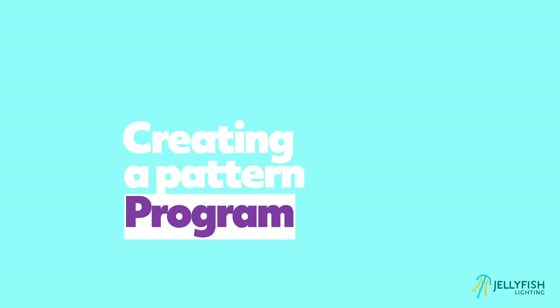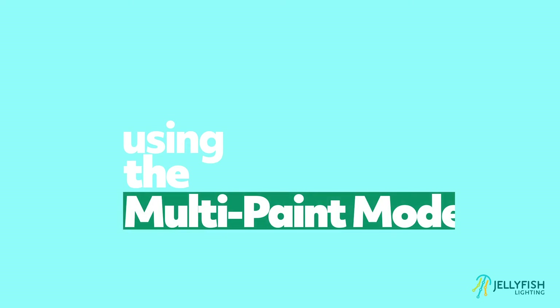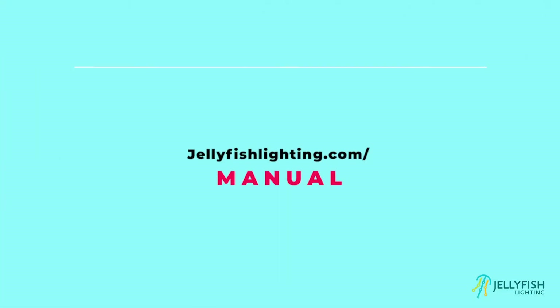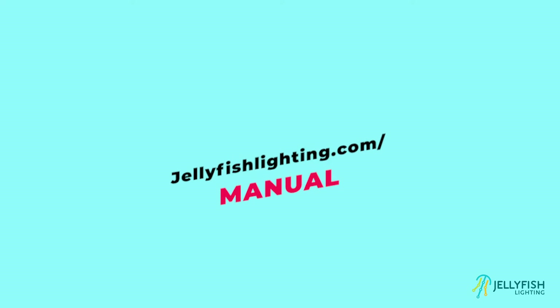Hi, I'm Josh with Jellyfish Lighting. This video covers creating a pattern program using the multi-paint mode. For written instructions, visit our operations manual on our website at jellyfishlighting.com/manual.